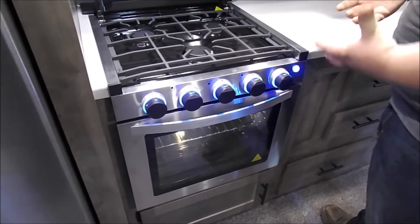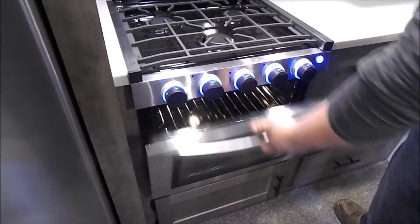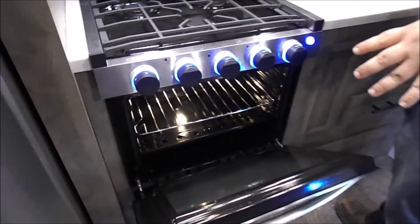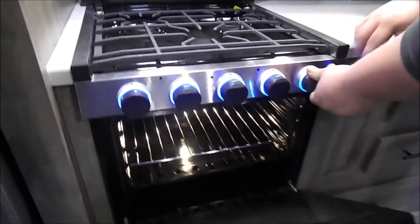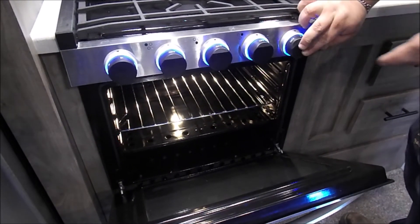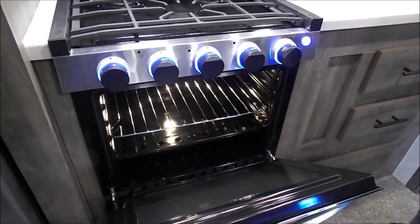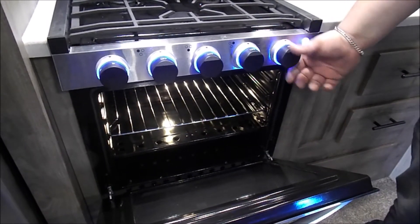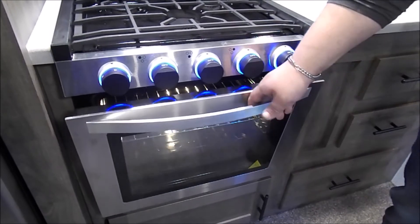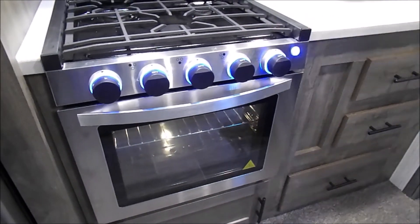Open the oven until you can see the pilot assembly reflection in the glass, turn the knob to the flame picture on the oven knob, and then press your sparker. Once your flame lights, hold that button for another five to six seconds to ensure the electrode gets hot, and then you can go ahead and set your temperature.